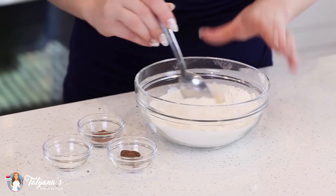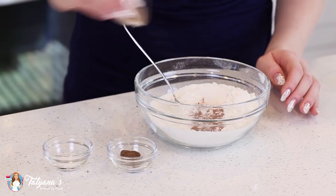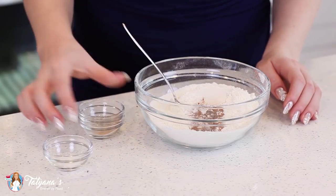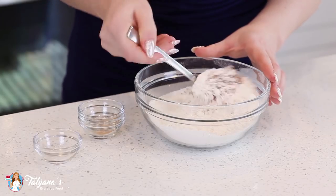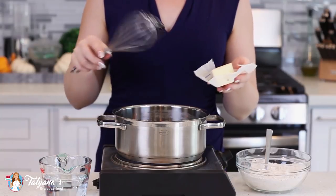For the pate a choux dough, you'll need one cup of sifted flour, and to that I'm going to add half a teaspoon of ground cinnamon, a quarter teaspoon of ground nutmeg, and a quarter teaspoon of salt. Mix that all together and then set that aside until we're ready to add the flour.